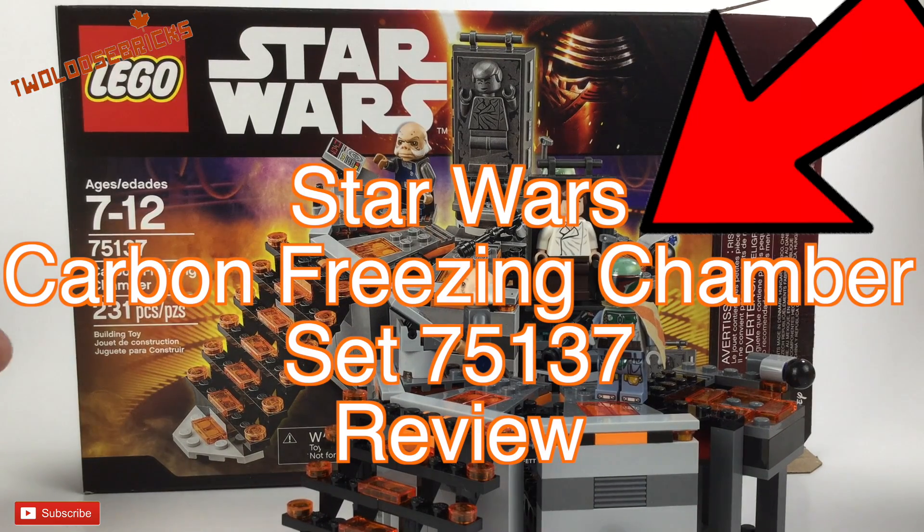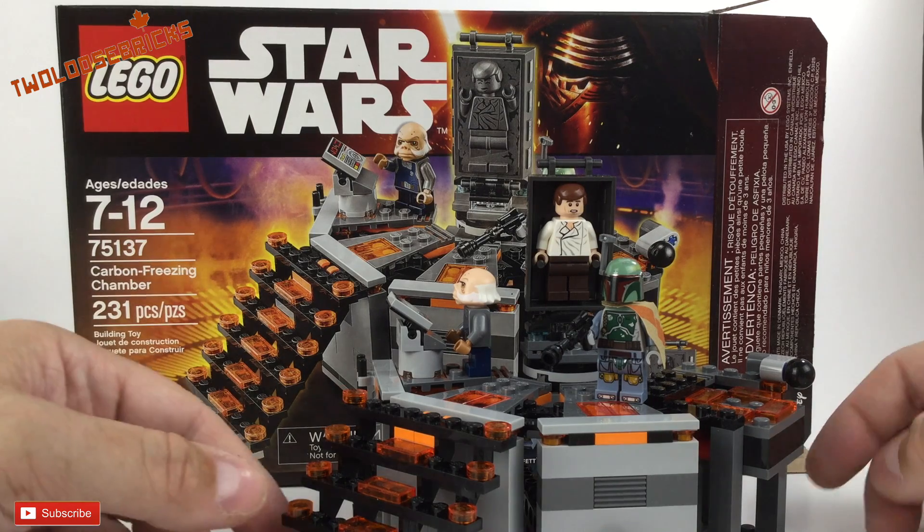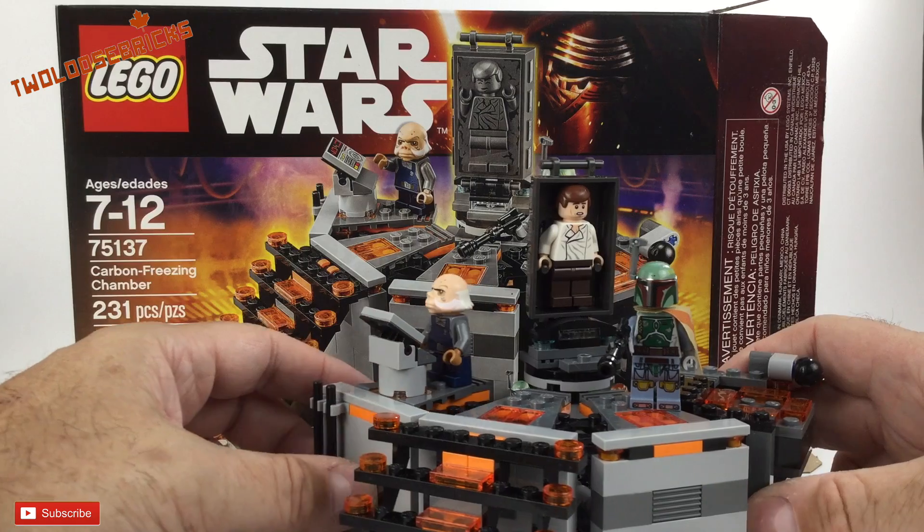Hey there bricksters! We have the LEGO Star Wars set number 75137, Carbon Freezing Chamber — 231 pieces, ages 7 to 12. Well, I'm not 7 and I'm not 12. I'm much older than that and I still love Star Wars, and yes, I will continue to collect and build Star Wars.